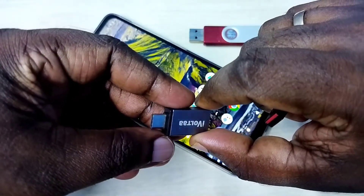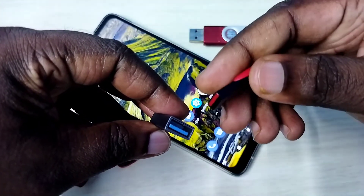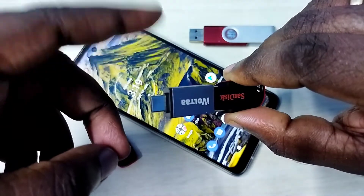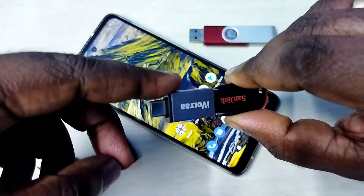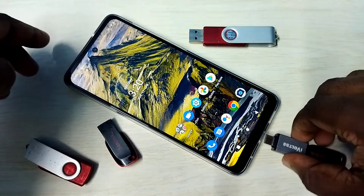We need a Type-C to USB adapter. Connect the pen drive to the adapter like this, then connect the adapter to the mobile phone.